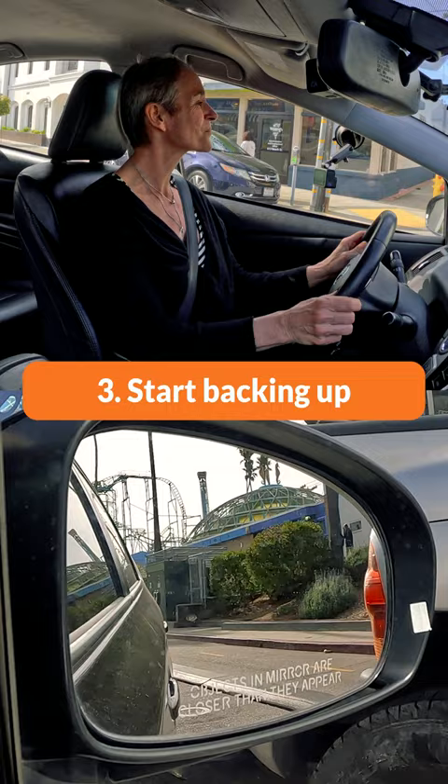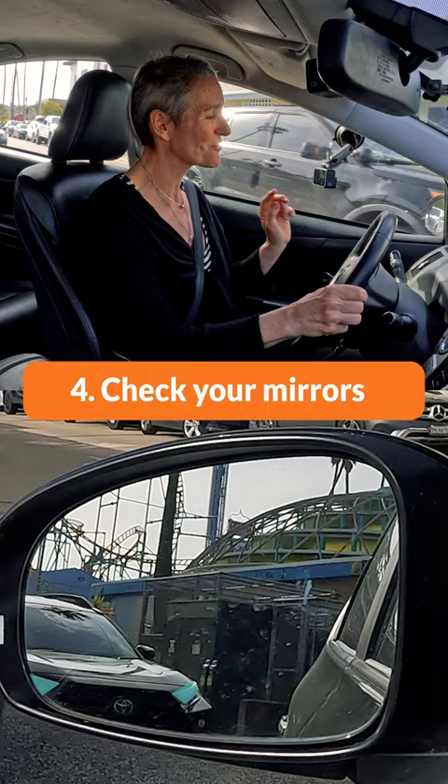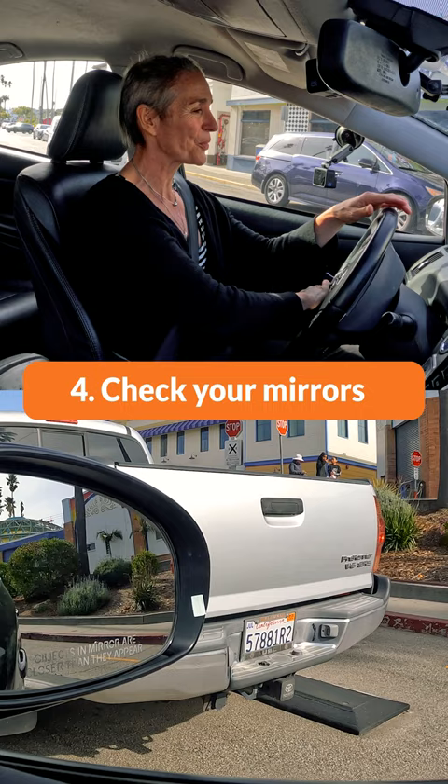When I look to the left, I can see both headlights of the car behind me. When I look to the right, I see that my right mirror matches up with the brake lights.